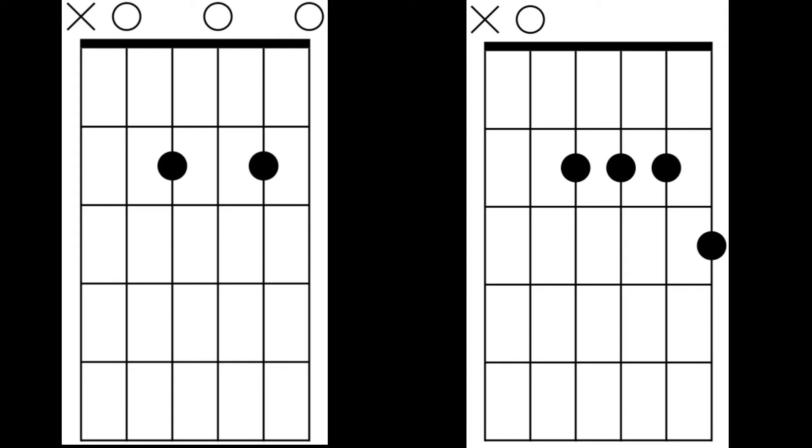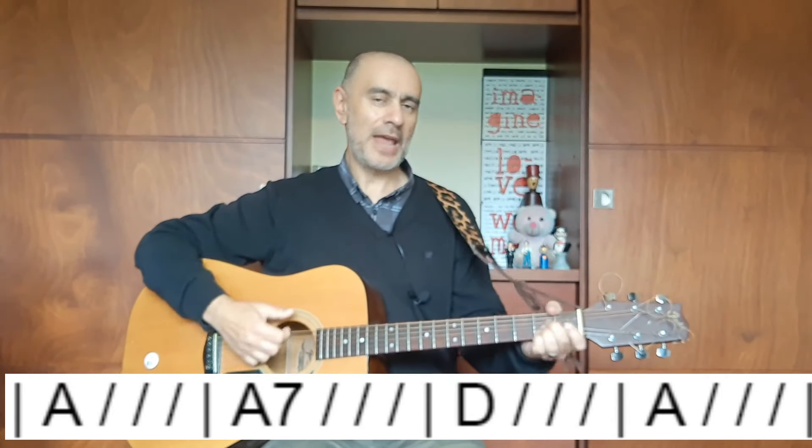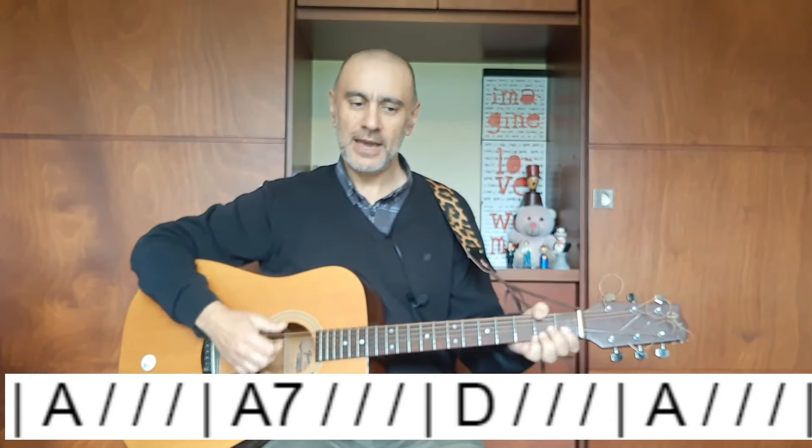And if you listen to the Beatles' Ticket to Ride, just before the middle section where they sing 'I don't know why she's riding so high,' listen to John's little cheeky A7th just before he goes to the D chord. Which version of the A7th chord do you think he uses? It's a kind of a simple chord progression: A to A7, D, and back again.